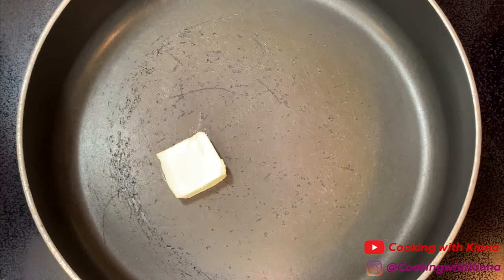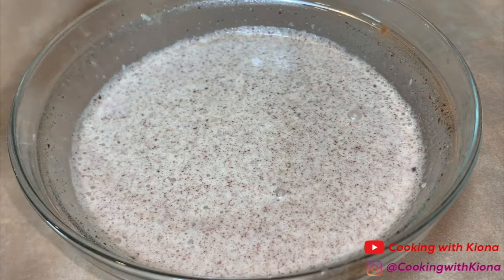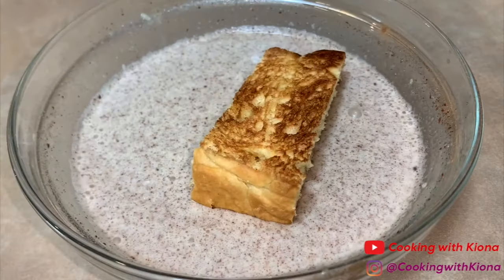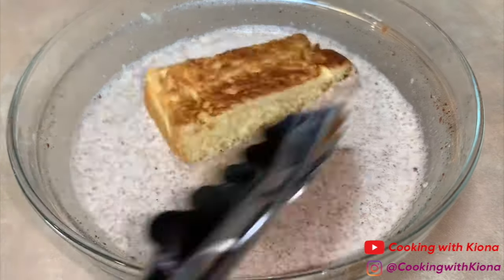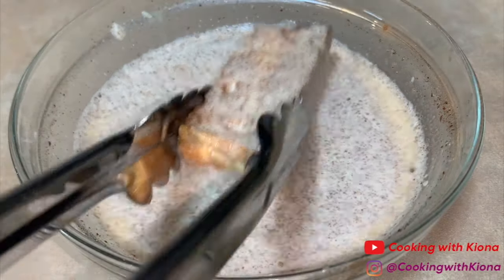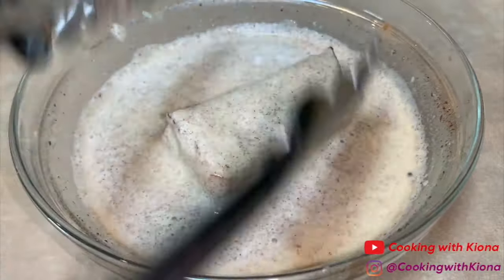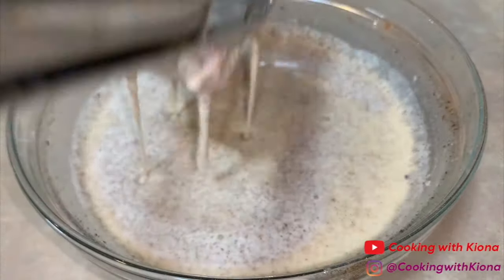In a large pan, melt some butter over medium heat. Then dip your bread stick into your mixture. Make sure to coat your bread stick really well and let it sit in the mixture for about 10 to 15 seconds. Then take it out of the mixture and place it into the pan.